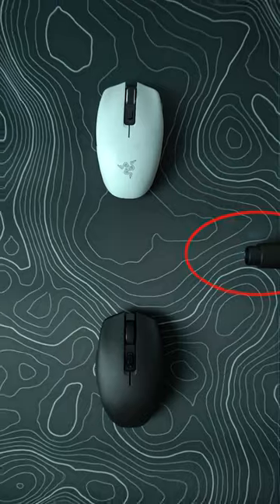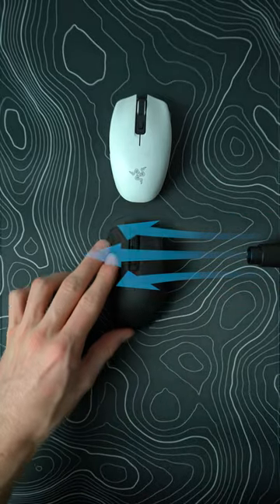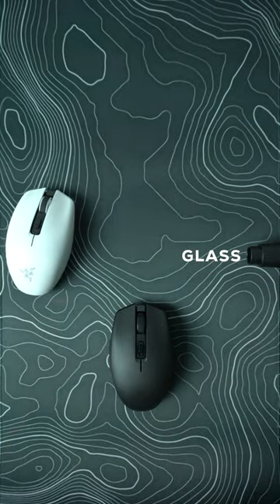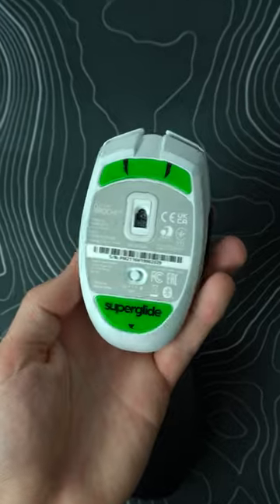On the right side of the screen is an air duster pushing towards the left. The black Arachi V2 has stock mouse skates, and the white one has new glass mouse skates. As you can tell, it has way less friction and an easier time gliding.